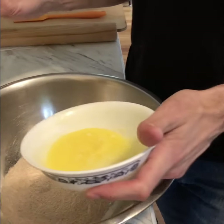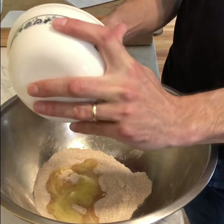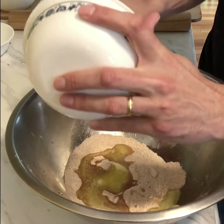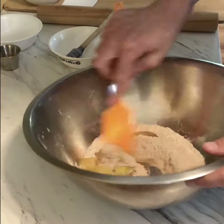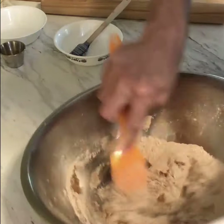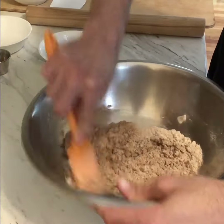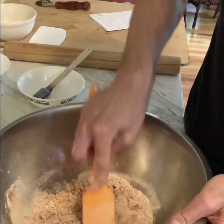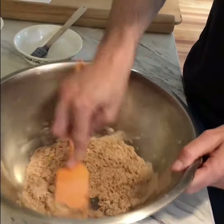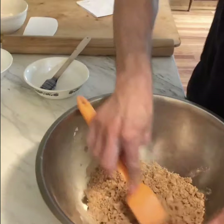The next thing going in is some butter. The recipe says room temp, and mine went a little bit further and is kind of melted, but it doesn't really matter. I've found that adding the ingredients in this order makes it a little easier. If I add the butter like this, I'll get a more tender cracker because I'll coat the flour with fat, which keeps it from developing strength — the same way that when we make pie crust, we add the butter to the dry ingredients.